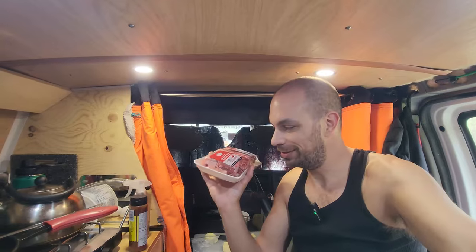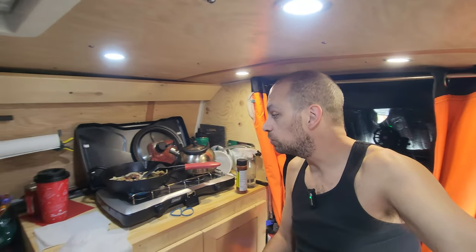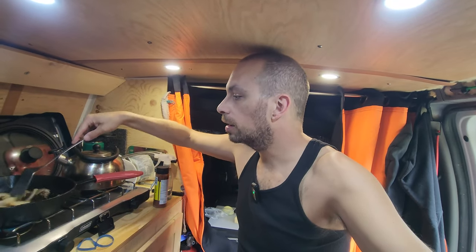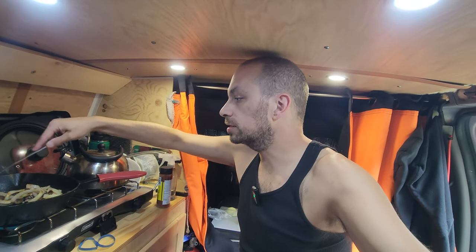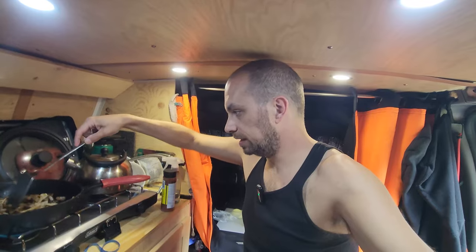Hopefully I don't burn it and hopefully it turns out good. But first, we're going to have some lunch. Right now I'm just cooking a little bit of breakfast sausage — van life breakfast sausage wraps in the van. I've got the eggs ready to go, the sausages are cooked, and the onions are caramelized. So we're going to throw the egg in there, put some cheese on top, eat some wraps, and then get started preparing those beef ribs.